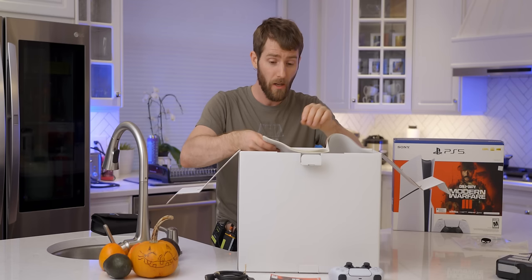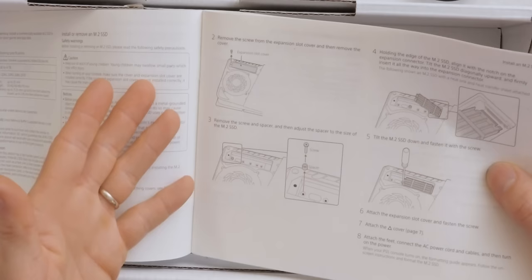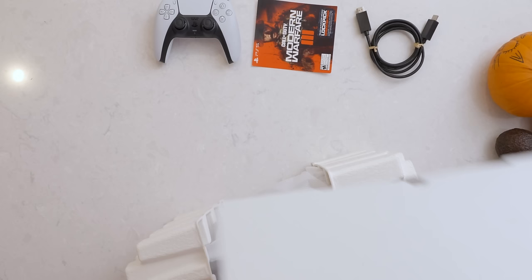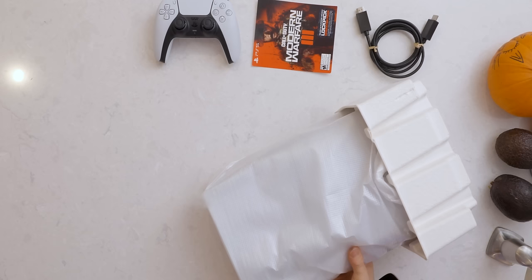Quick start guide. Shout out Sony, again, for having such a user-friendly means of expanding the storage on this console. There have been lots of consoles that have offered the ability to expand or replace the stock storage, but to make it this user-friendly and have it right in the quick start guide — how to put a commodity off-the-shelf SSD into your console — it's never been done, and it makes Microsoft look like money-grubbers this generation.